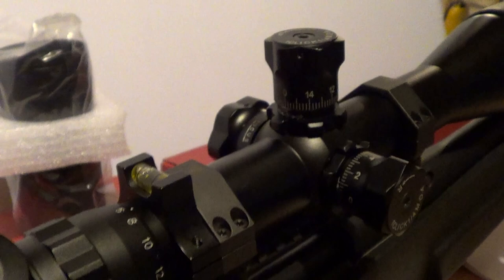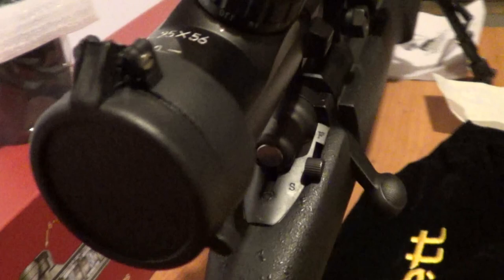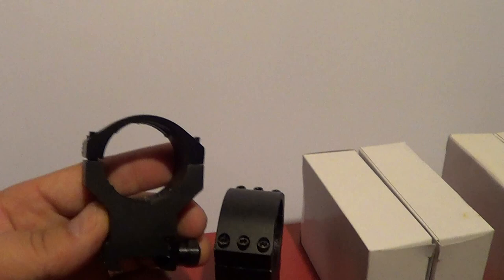Every time I got a new scope — this is the third one — they didn't have any more non-illuminated reticles left. So you get these extremely high rings. I have three sets of those that I don't need.